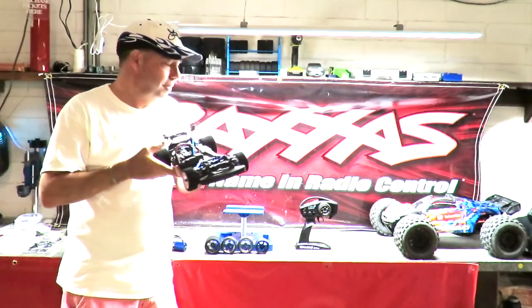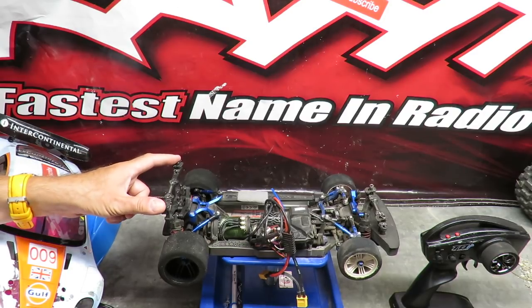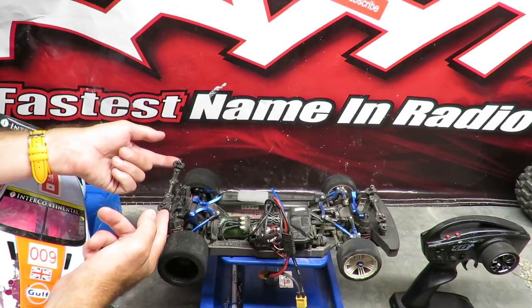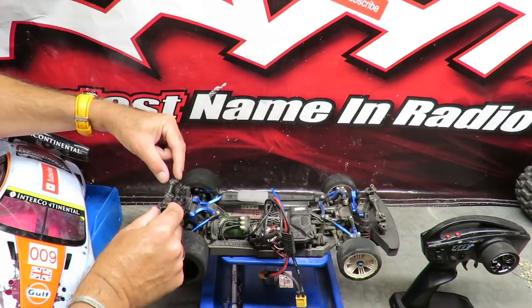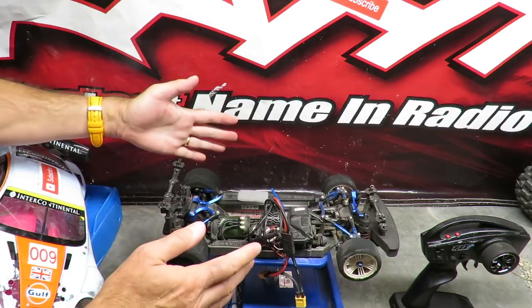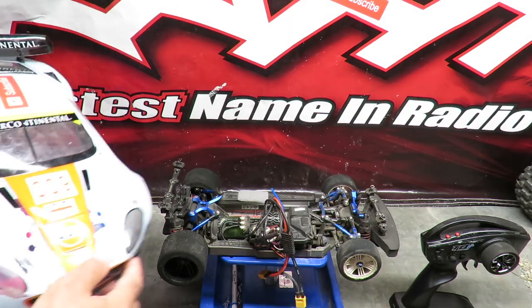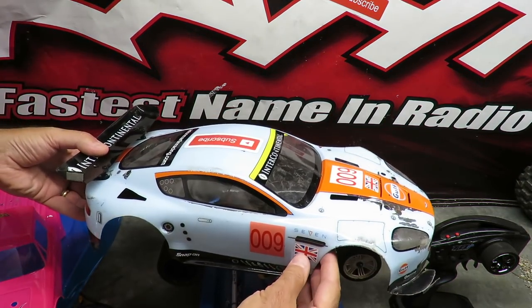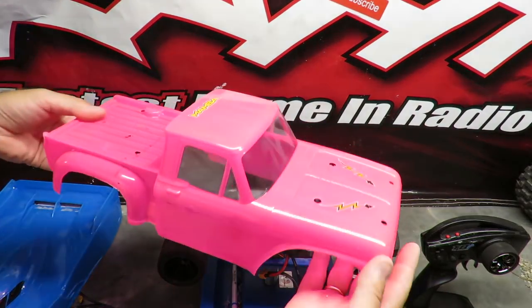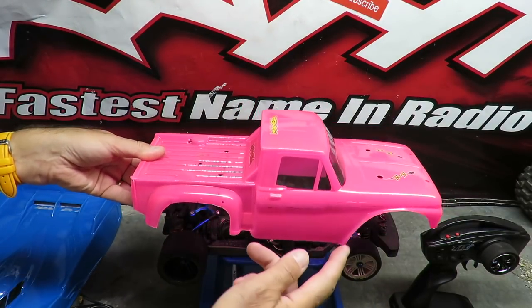Point number two that I really like about the car is the adjustable body posts. The body posts on my car can move up and down, front and rear; they can also move backwards and forwards and in and out. Any 200mm body will fit this car. For example, I use a common 200mm body day-to-day, and this pickup truck body can also be made to fit by adjusting the body pillars.